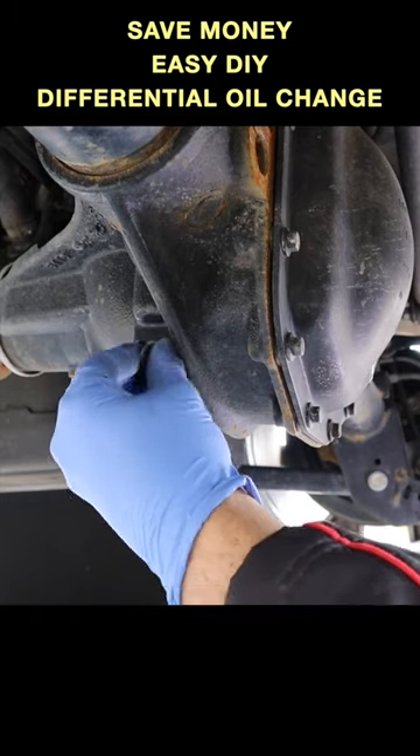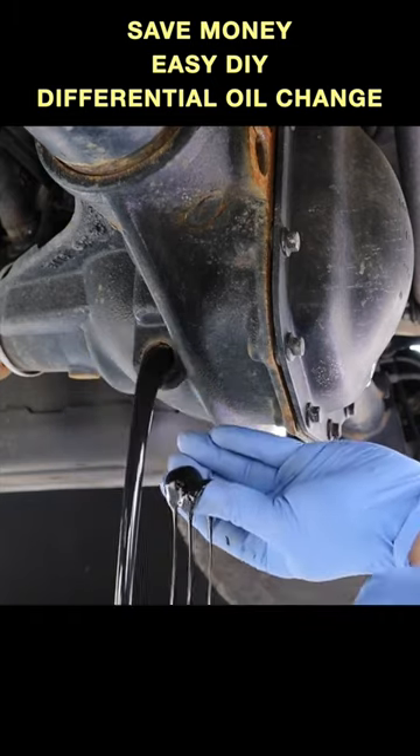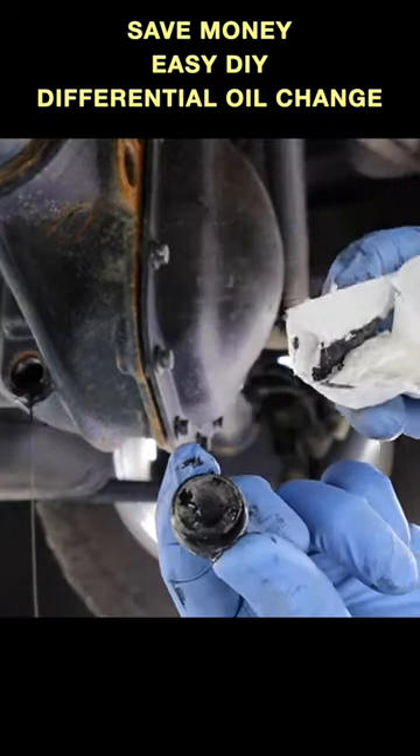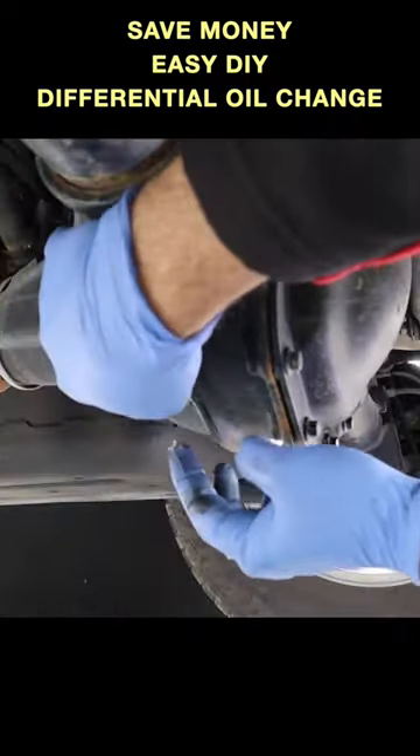Be sure to have a drain pan beneath the drain bolt, because when you remove it the differential oil will pour right out. This is a good time to clean off that magnetic plug, then carefully reinstall the drain bolt.